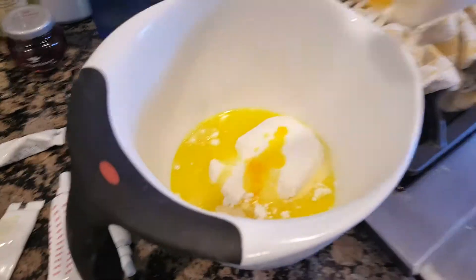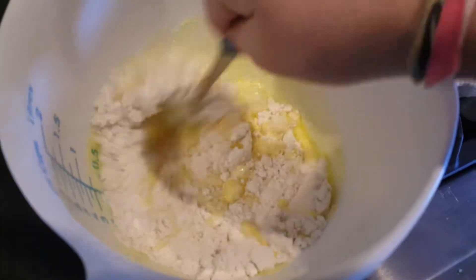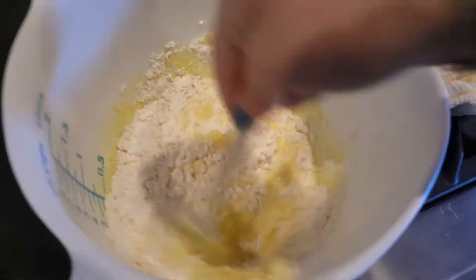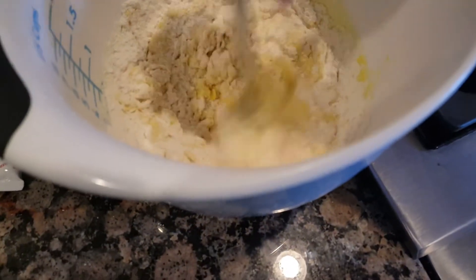Now I'm going to pour my colored water into my batter and stir it up — watch the magic happen! Feel like a chef when you do this.